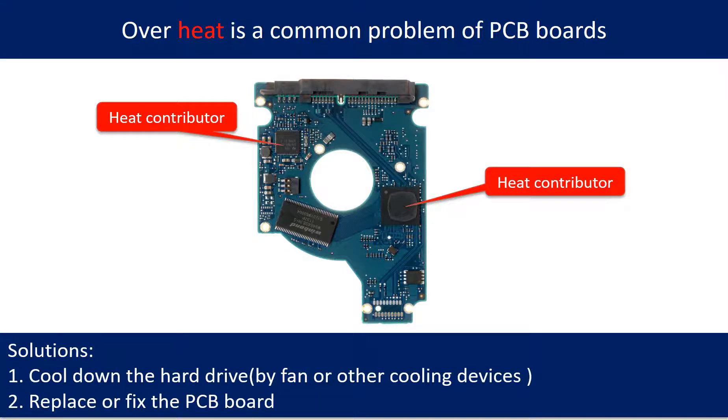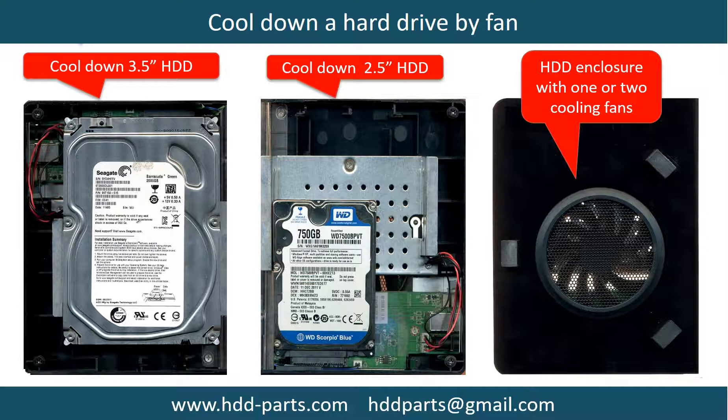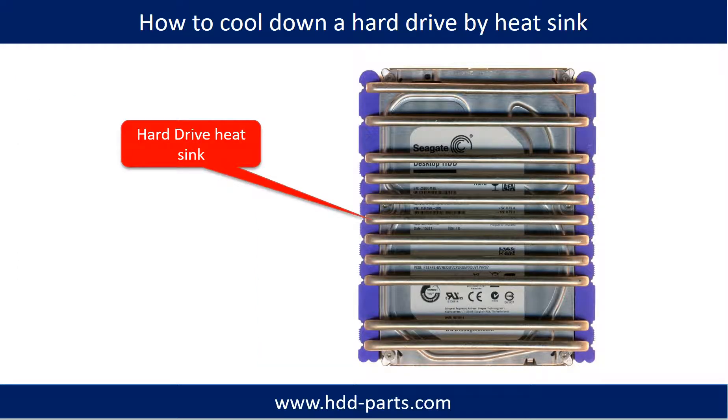Overheat is a common problem of hard drive PCB boards. To address it: 1. Cool down the hard drive by fan or other cooling devices. 2. Replace or fix the PCB board. This picture shows the two main contributors to overheat. Another picture shows how to use a fan to cool down the hard drive, and another shows how to use a hard drive heat sink to cool down a hard drive.